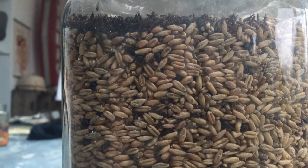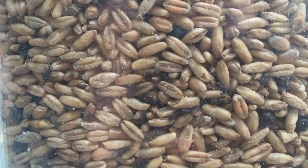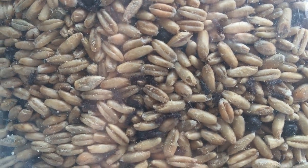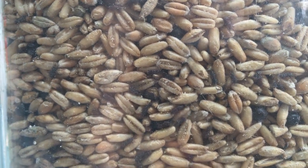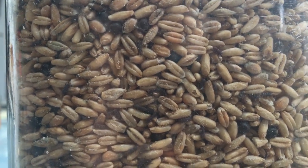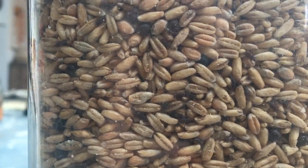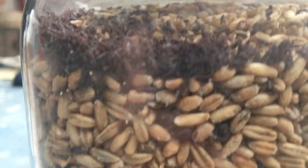The female, as you can see here, lays her eggs inside the grain. She can detect whether another female has already laid eggs in there, and she can lay in up to 250 different grains, producing almost 6,000 offspring. They're not capable of flight — they're actually beetles.